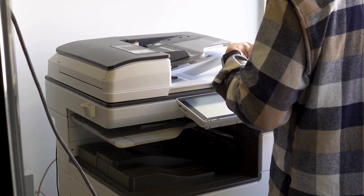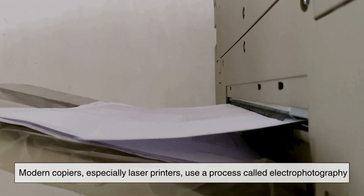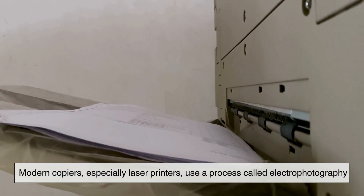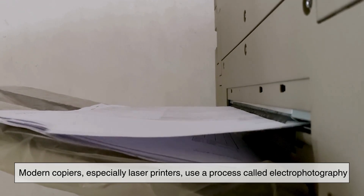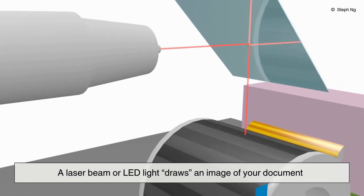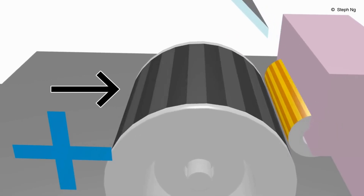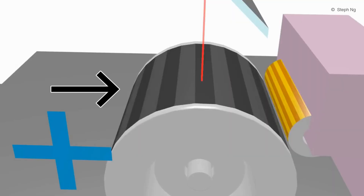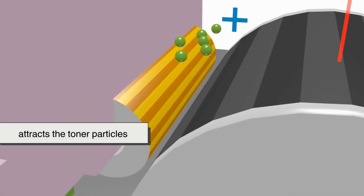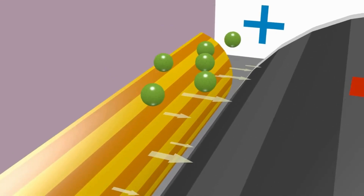To answer this, we need to take a quick detour into how copiers actually work. Modern copiers, especially laser printers, use a process called electrophotography. Sounds complicated, but the idea is simple. A laser beam or LED light draws an image of your document onto a photosensitive drum inside the copier. This drum then attracts the toner particles, which stick only to the areas where the laser has drawn the image.